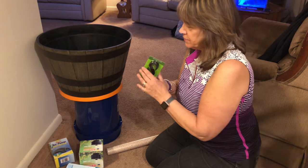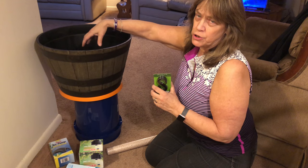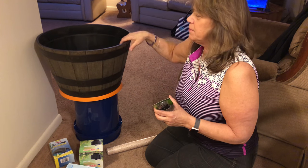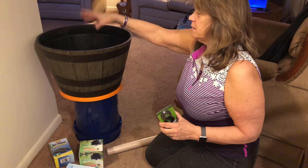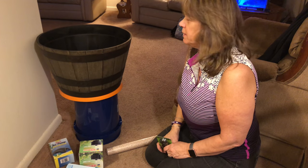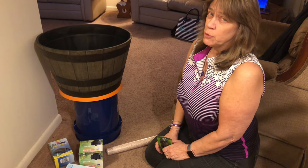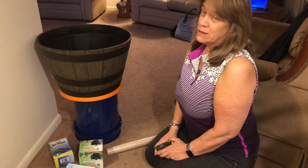I'll put these little S-hooks on the inside of the basket for some marginal plants. It's such a tiny tub, I'll probably have one or two marginal plants. I'll also add some floating plants like a hyacinth, maybe some creeping Jenny — because who doesn't like Jenny creeping.